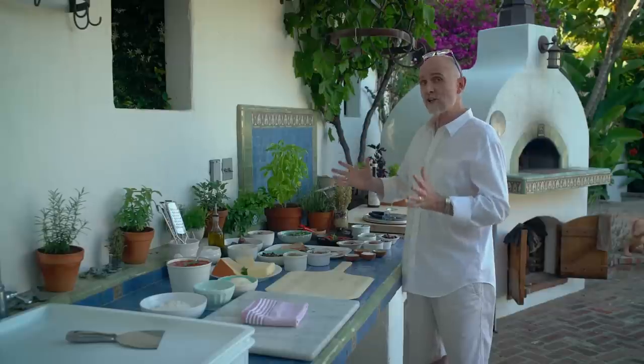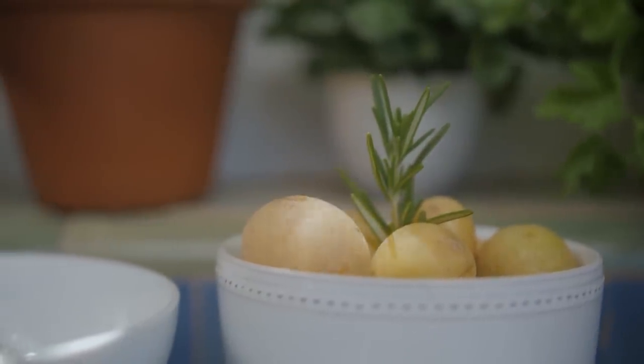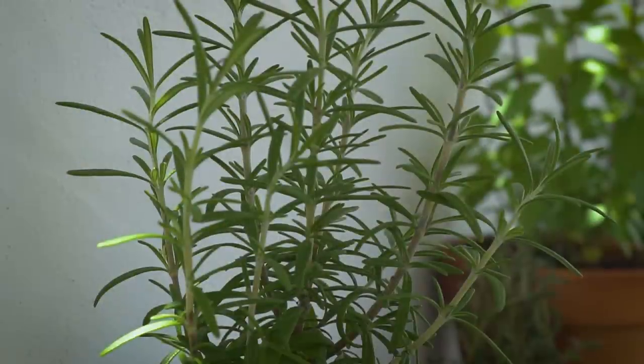I'm going to make a potato rosemary pizza. For that I have some potatoes that I'll thinly slice over the pizza, some pecorino cheese, and then I'll sprinkle that with some chopped rosemary.